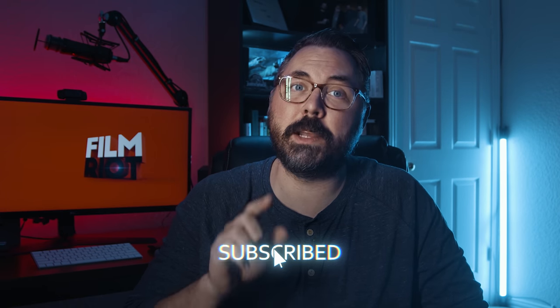So let's jump into how we did it. But before we do, if you're not subscribed, please consider doing that. And if you are, make sure you hit that bell so you can be notified when we put up new goodies.